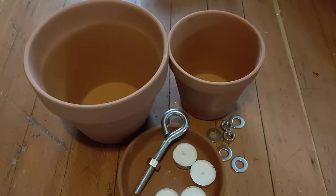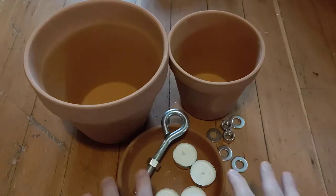So today I'm going to do it, and I'm going to show you how to do it as well. I'm actually going to test out two different design methods to see which one works better. For the first one, I'm going to use some hardware that I have. For the second one, you won't need the hardware — you'll just need the pots.